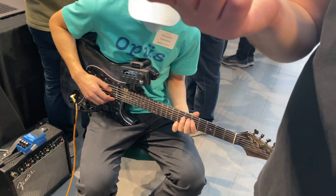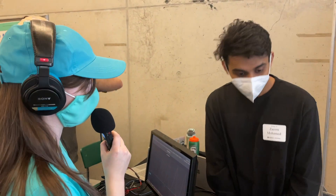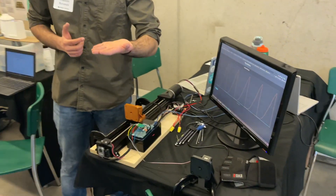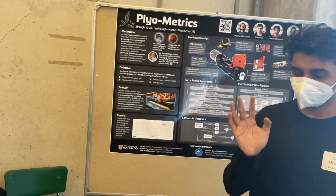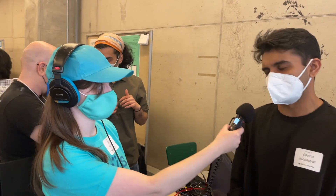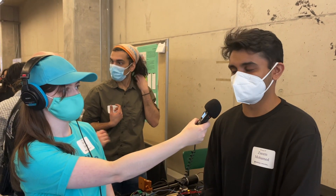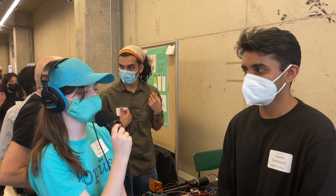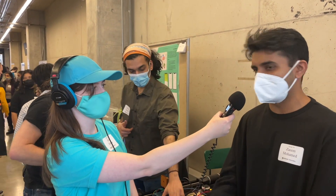Would you like to tell us in a couple sentences what your robot does? It does force inversion. Basically, the gist is it's a gravity-agnostic exercise machine, so you can exercise in space. You can do plyometric exercises in space, which have never been done yet. Plyometrics is like explosive-style exercises, such as jumping or throwing a ball.